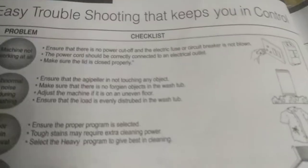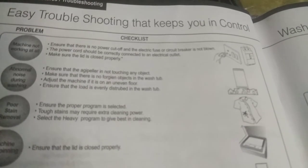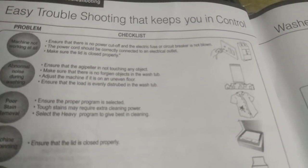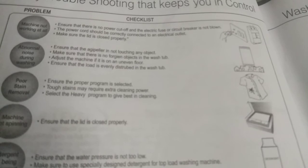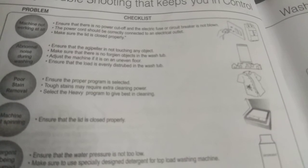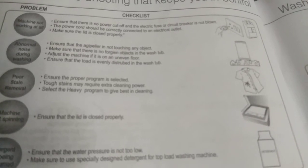Easy Troubleshooting: Problem — Machine not working at all. Checklist: Ensure there is no power cutoff and the electric fuse or circuit breaker is not blown. The power cord should be correctly connected to an electrical outlet. Make sure the lid is closed properly. Abnormal noise during washing: Ensure the agitator pillar is not touching any object. Make sure there are no foreign objects in the wash tub. Adjust the machine if it is on an uneven floor. Ensure that the load is evenly distributed in the wash tub.